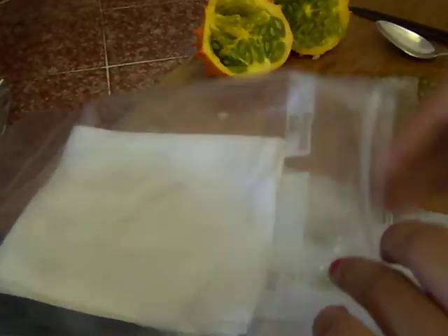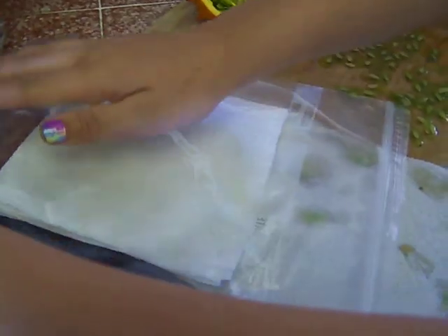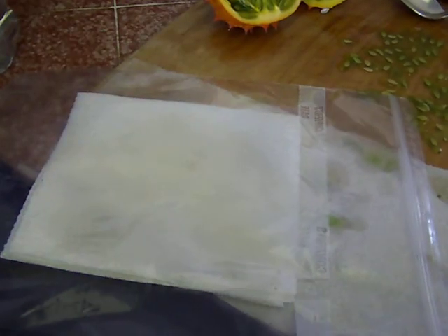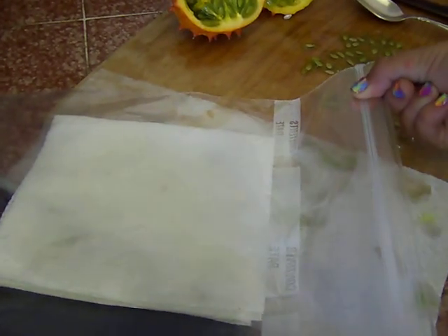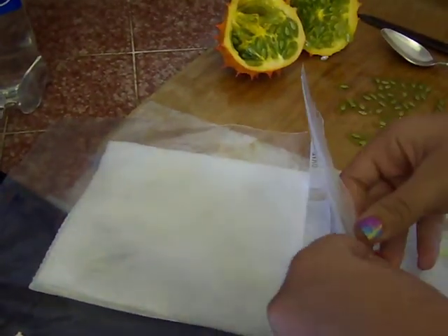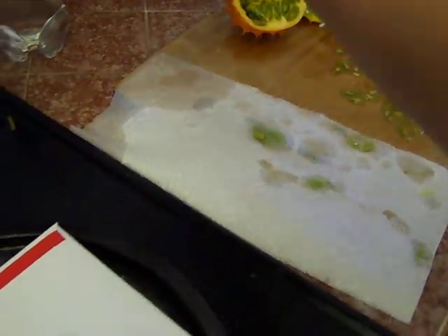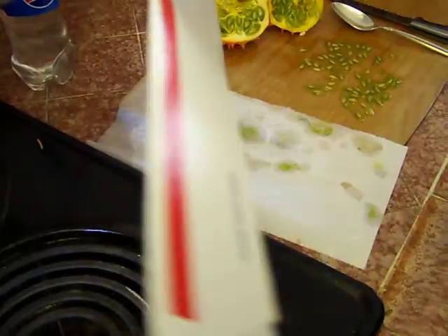And I take the air out of the bag and I zip it. And then I put it inside — what I do is I use these post office bags, these post office envelopes.